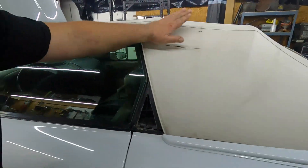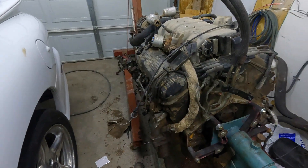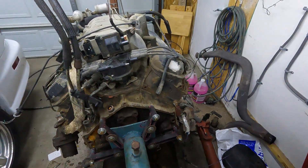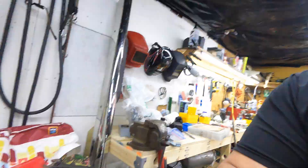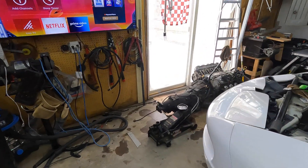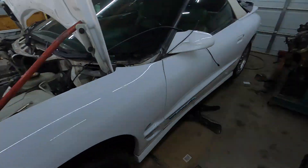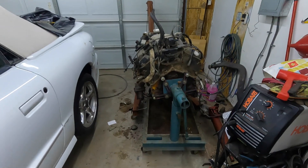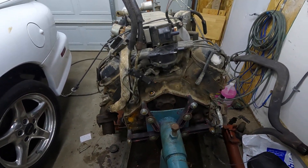Y'all remember when I said we're gonna put an LS1 in this bad girl? Wrong. So this is a Gen 6 454 out of a '98 truck — there is absolutely no replacement for displacement. We got the LS1, 346 cubic inches, and the 4L60 transmission, which is junk. So we're gonna take this 454, strip it all down, send it off to the machine shop, get it cleaned up, honed, align-bored, decked, checked — you name it. And then it's getting a Turbo 400. Things just escalated.